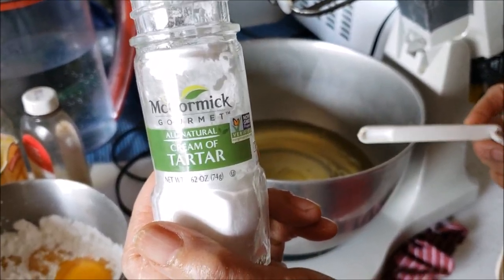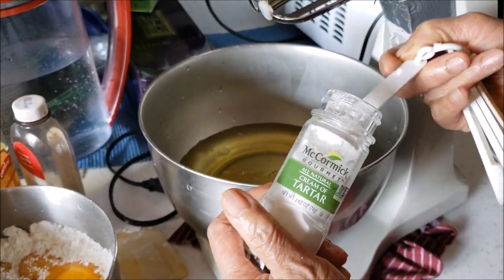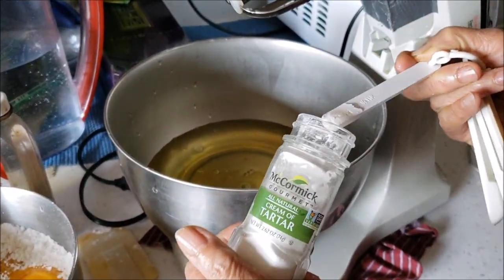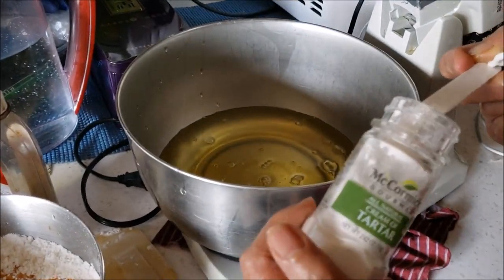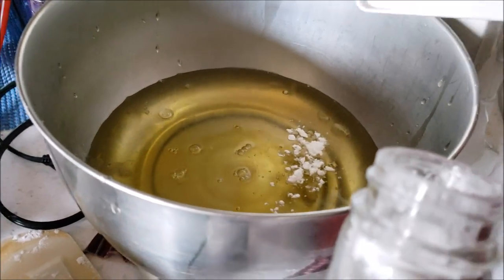Now we're going to add some cream of tartar. I believe that's to make it rise. We're going with a quarter teaspoon.